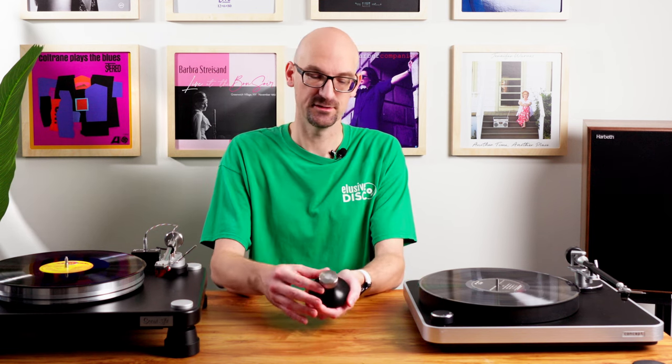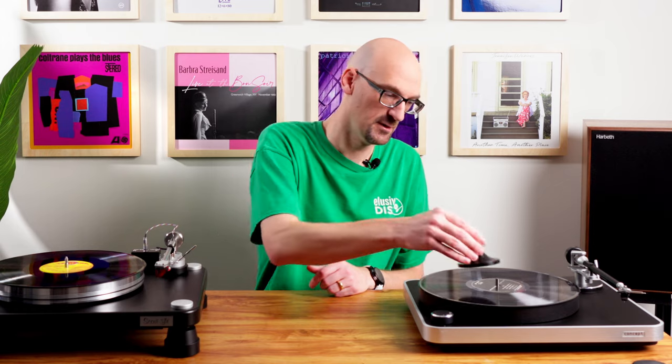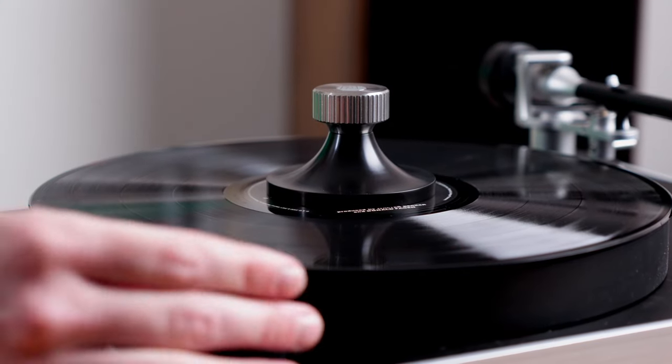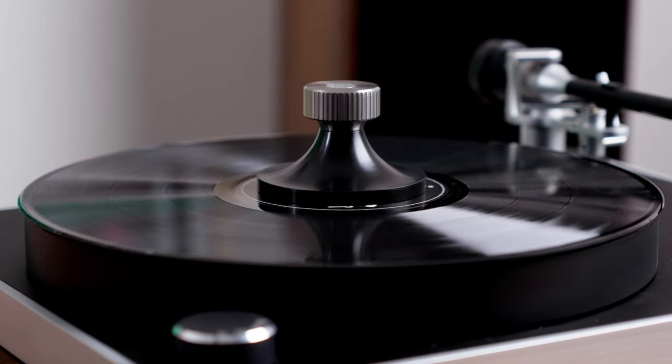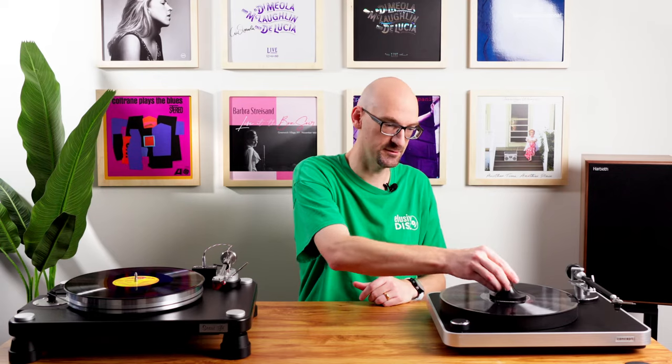Now moving on to our actual clamps. First is the ClearAudio Twister Clamp. It has a nice metal base and a stainless steel top with a logo. This works on non-threaded spindles — you put it on, hold it in place, and tighten it down. I like the height on this one. It gives you security to tighten it down and will couple the record to the platter really well. It's the best twister clamp for ClearAudio tables. To remove it, you just loosen it. It's $174.99 — a really good choice if you want to clamp down to the spindle.